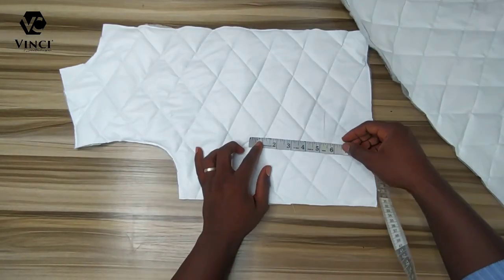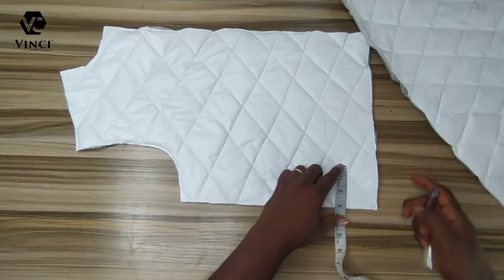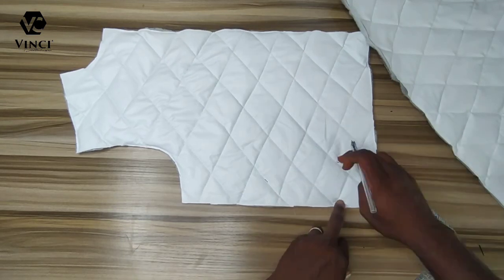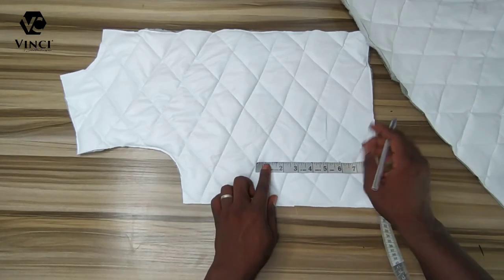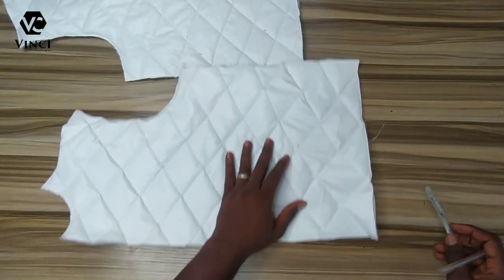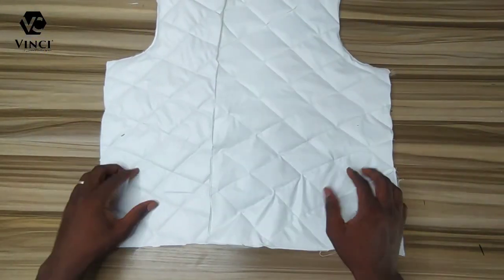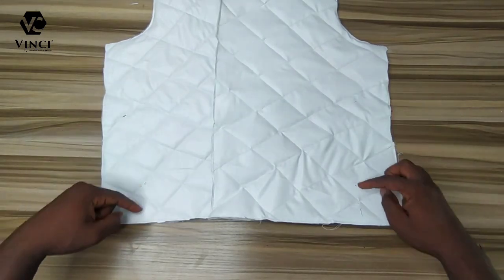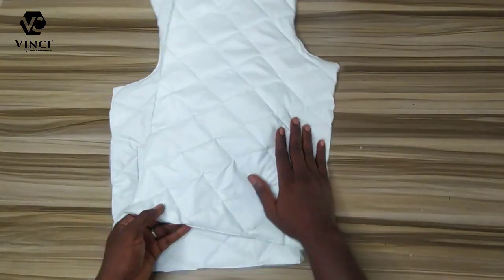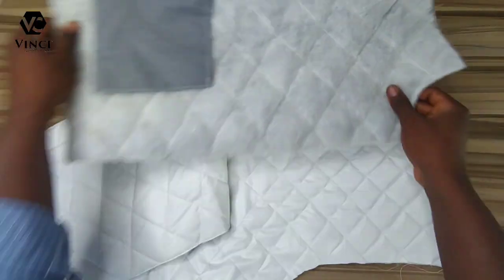The last thing for this part is the pocket. I measure three inches on one side, three inches from the bottom, and from that point I measure six inches upwards — that's how big I want the pocket to be. Same thing on the other side: three inches by three inches from the bottom, six inches up. I go to my machine and make a normal single welt pocket. I have a tutorial on my channel that shows how to make this type of welt pocket. Here's the welt pocket and here's how the inside looks.